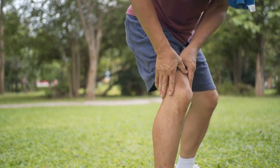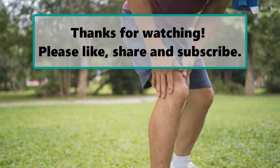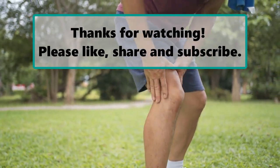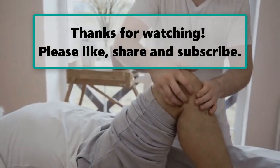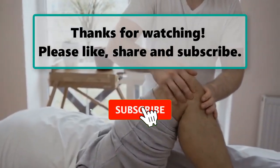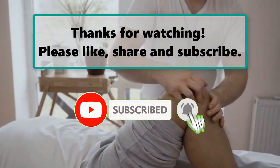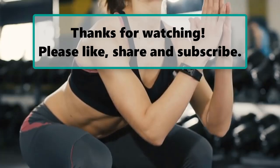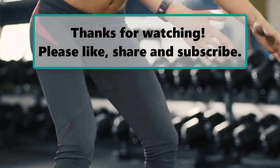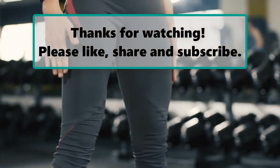If you enjoyed watching this video, don't forget to like, subscribe, and turn on the notification bell so you don't miss any new videos. Let us know your thoughts about this video in the comment section down below, and feel free to stay and enjoy it until the end. Also make sure to check out our next highlighted video, and we will see you next time.